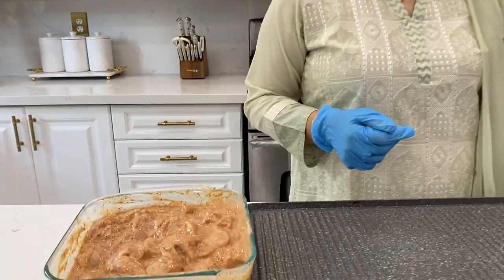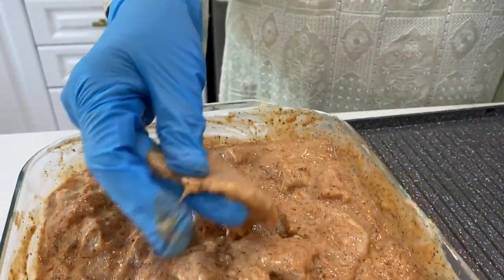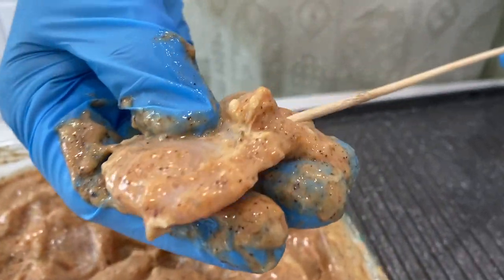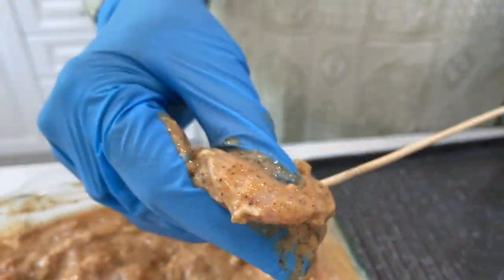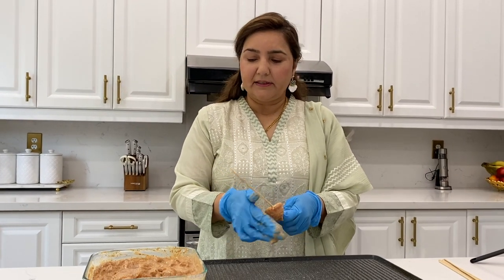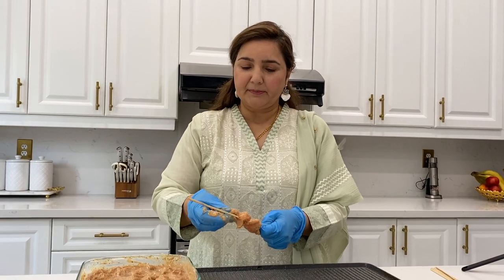Now we are going to take skewers. If you don't have skewers, honestly, you can still do it. We have made the chicken into small pieces. We will slide them onto the skewers. If you want, you can put some vegetables in it, but I am making it without vegetables.